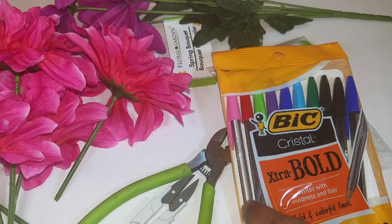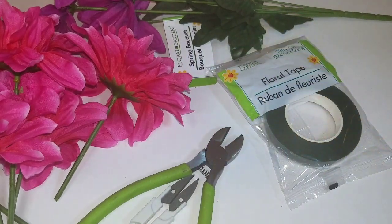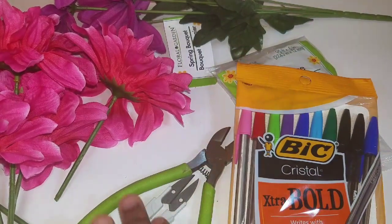Hello, today with Crafting with Shea, we're going to be making flower pins. Almost everything here on my craft table I've purchased from the Dollar Tree, except for the pins. I've got them elsewhere.